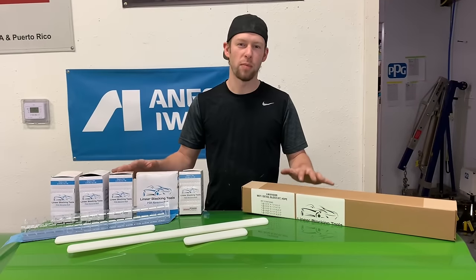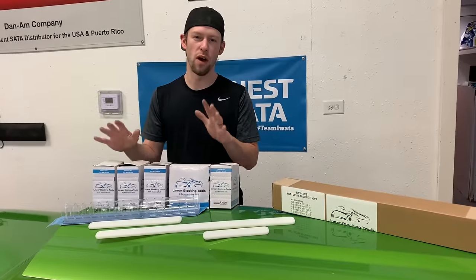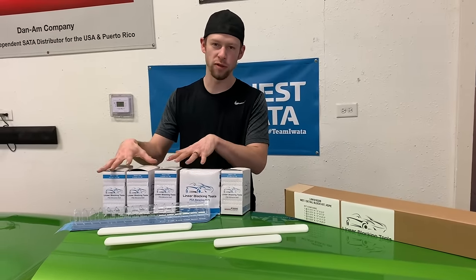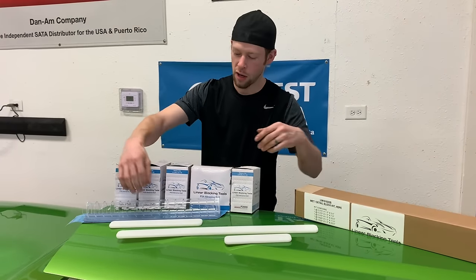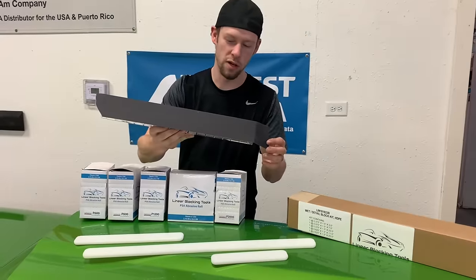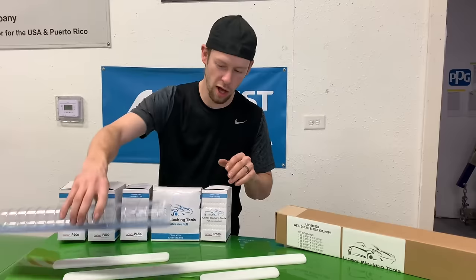Do you do a lot of sanding and polishing paint finishes? Let me show you a few products that are going to make your life a whole lot easier. So last year we came out with our adhesive-back wet sandpaper — these are 40-foot rolls of wet sandpaper that we generally like to use when we are cutting and polishing clear. This type of paper, being that it's a roll, can be put on any type of block that accepts sticky paper, but we use them a lot on the linear blocks.